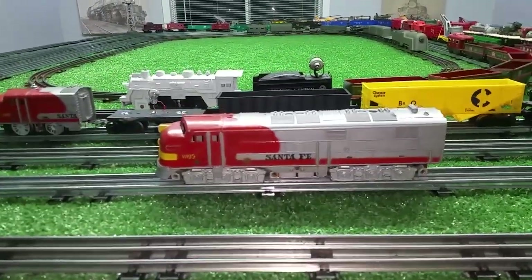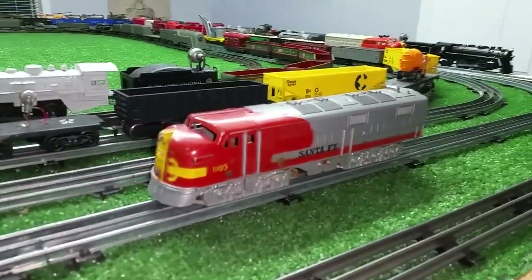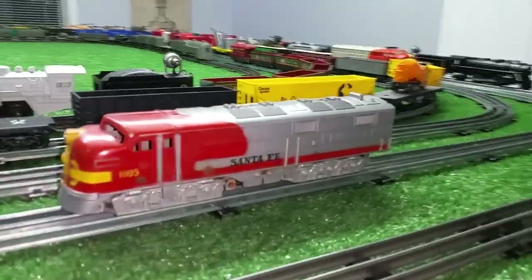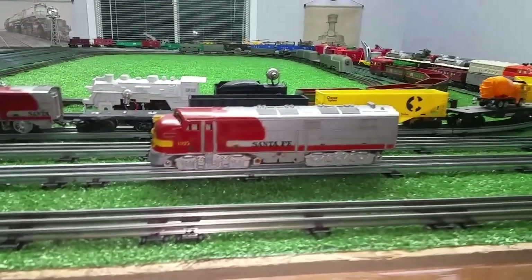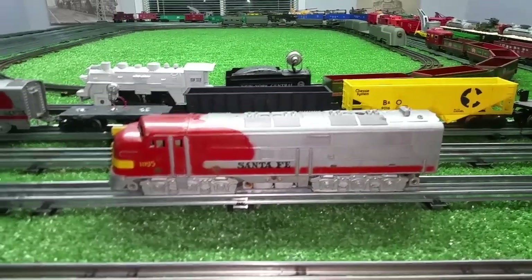When you can get something for free, you might as well make use of it, and this was a great expedient. Since I didn't have the correct motor, I added that dummy truck and basically converted the A unit into the B unit.